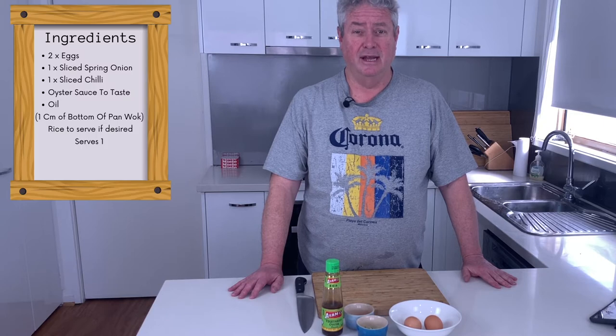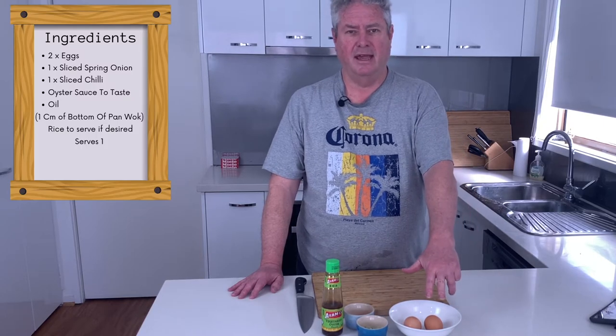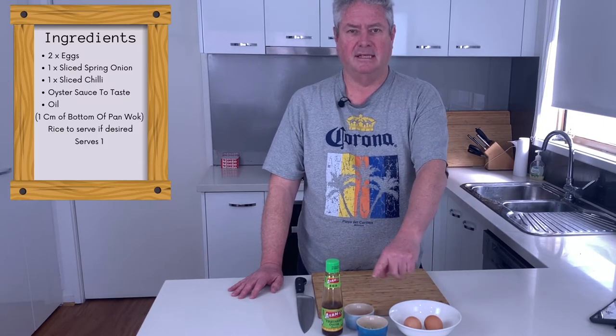This is a simple and easy recipe. What you need is two of the best eggs you can get, sliced spring onion, sliced chilli, oyster sauce and oil for the pan. Let's rock.